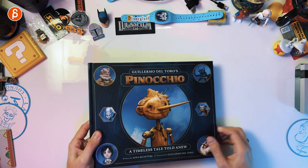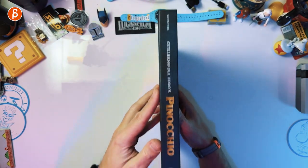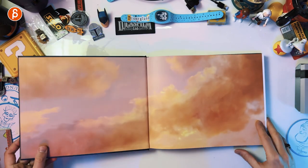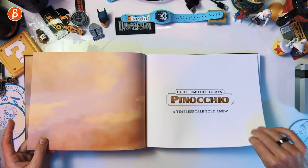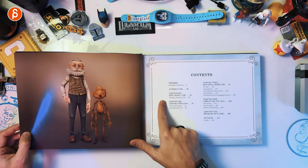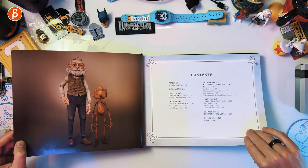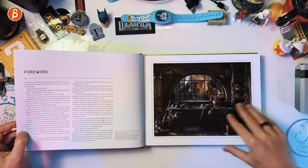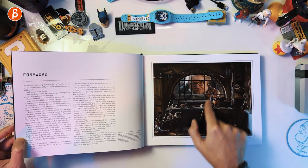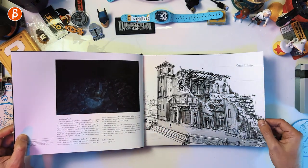So this is the book — beautiful front and back, this is the spine. Pretty thick book. 'A timeless tale told anew.' Definitely a unique design for Pinocchio. It's great. Character designs are awesome, as you can expect from this director. You get a foreword here, and even that already is an actual practical piece. I love it. So cool.